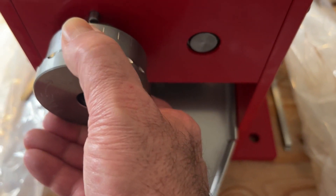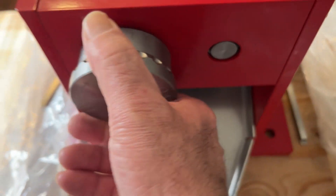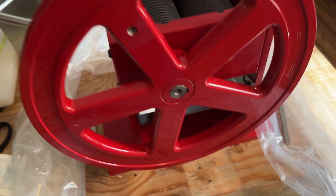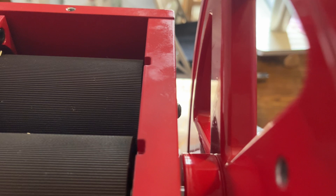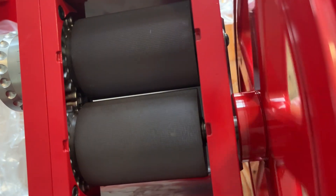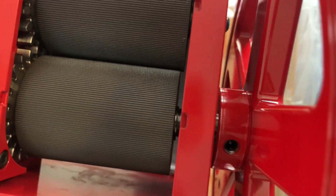There's a knob where you adjust it — you pull back, see where the little lines are, pull it to whatever thickness you want, then release it and align it with the peg. This will be very easy to clean and swap between gluten-free and non-gluten-free. Here's the rollers — as you adjust this, you can see them move in and out. You can make them very thin, like almost instant oatmeal, or you can go quite thick too.